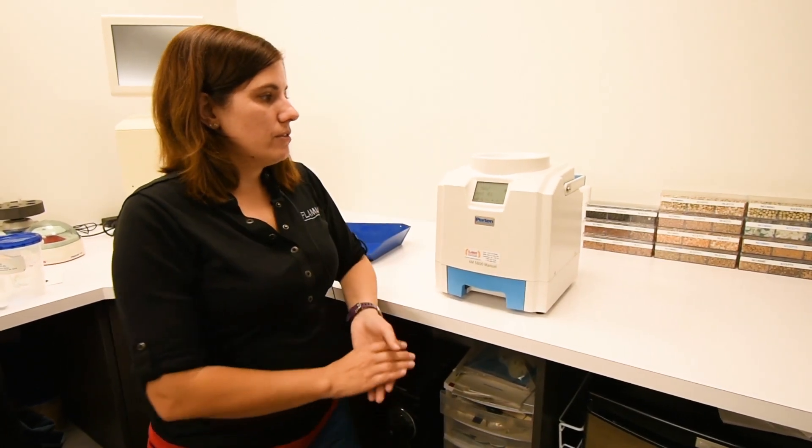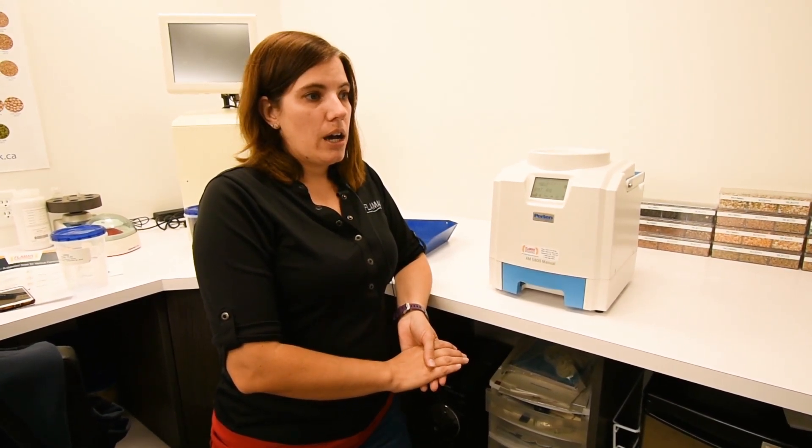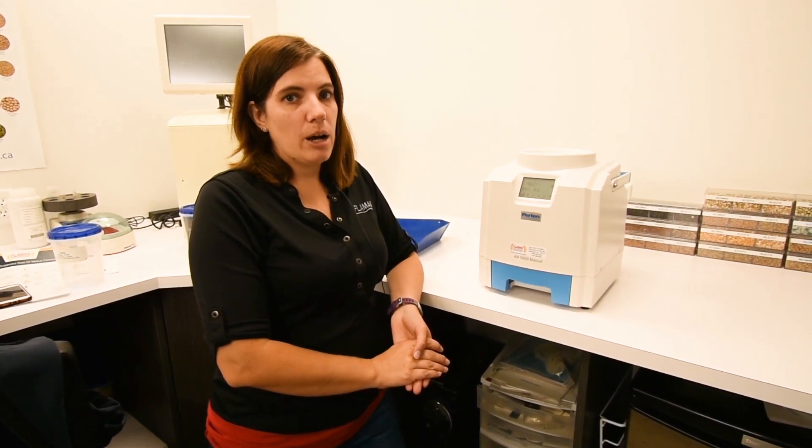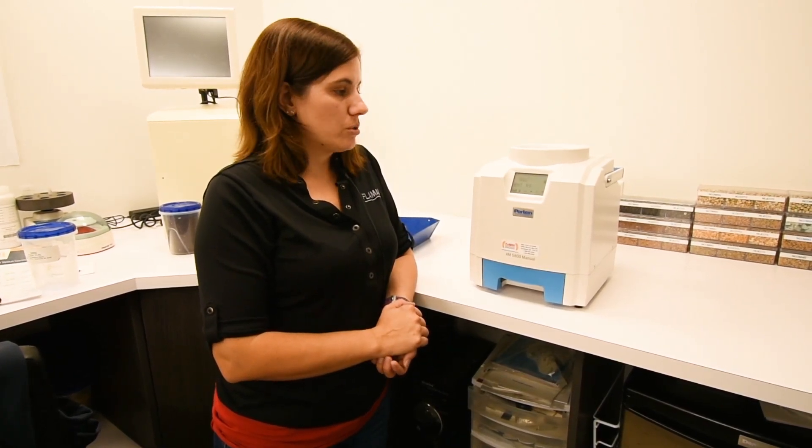Because of the UGMA and the radio wave frequency, we can test high-temperature grains off of the dryer up to 70 degrees Celsius and still get a consistent reading. You can have a hot grain, test it, and get a moisture reading, then test it again as it cools off and get the same moisture reading.